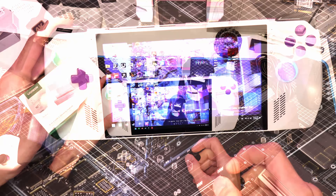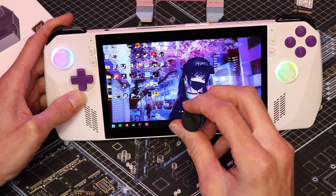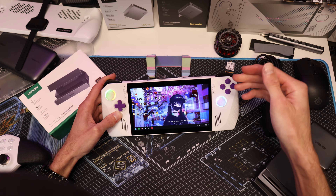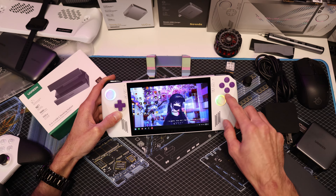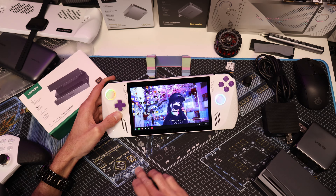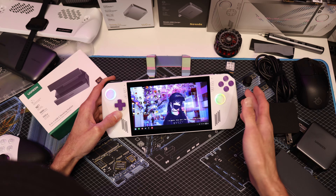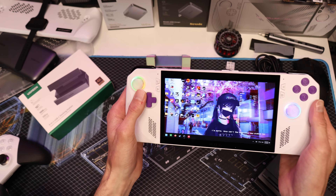The buttons printed out pretty nicely. I had to do a little finishing on the underside with a razor blade to open up the hole a bit. The ABXY buttons needed some finishing on the outer tops — they were a little rough, but I just polished them by hand on my desk mat and they smoothed out a lot. The D-pad has some layer lines but it's not too bad and actually feels really good.